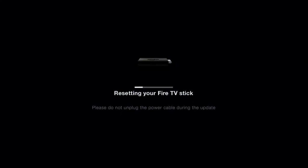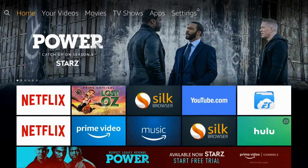What's up, Tech160 here. This is a simple instructional video to get you to this screen here and show you how to factory reset your Amazon Fire TV stick. So here we go.